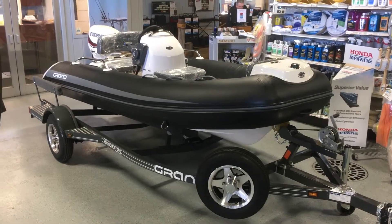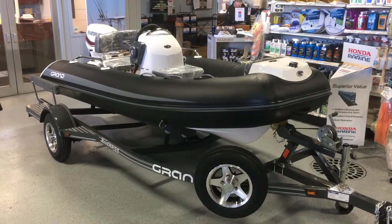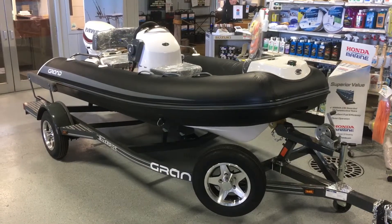Come on down to the showroom and take a look — I think you're really going to fall in love with it. It's got the 40 E-tech with a 10-year warranty on the Evinrude outboard. Come on down to the showroom and see it.